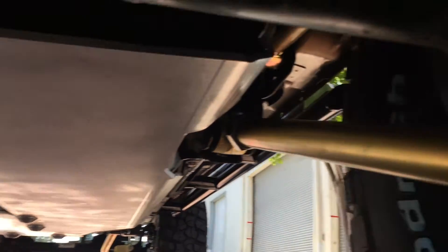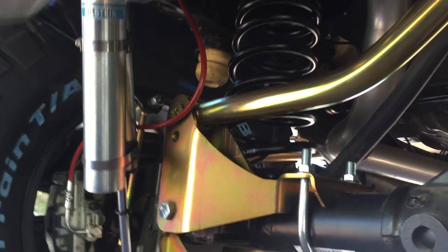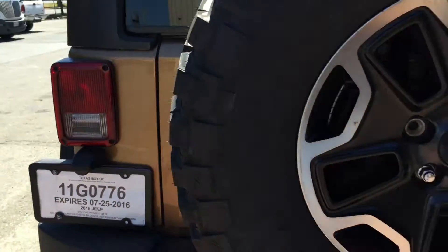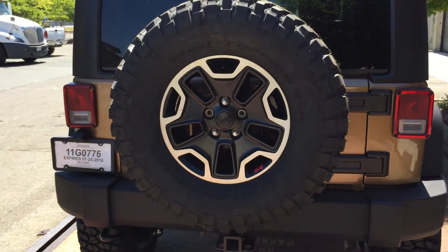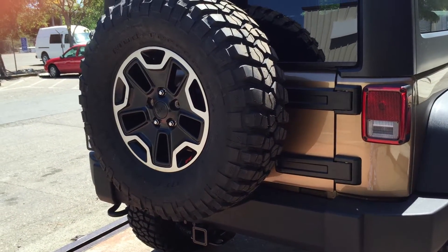We did all the control arms from Metalcloak — they have good joints, all the joints are really good. I think it's a good way to go; I like Metalcloak stuff, they make a really good lift kit. We also had to do an adapter for the spare in the back — had to kick it out about an inch and up a little bit so the stock spare wheel would work with the 35 inch tall tire.